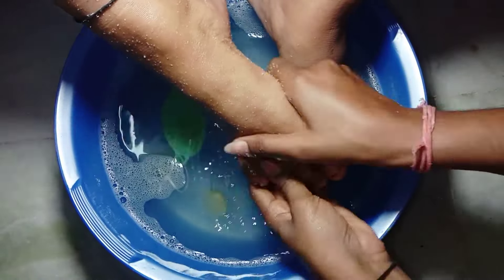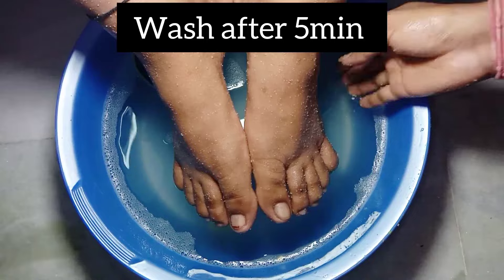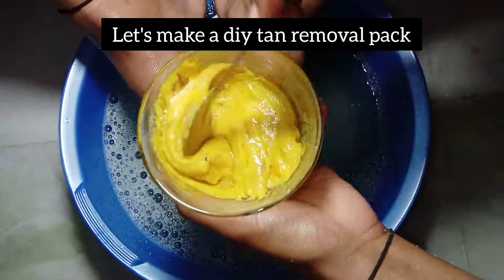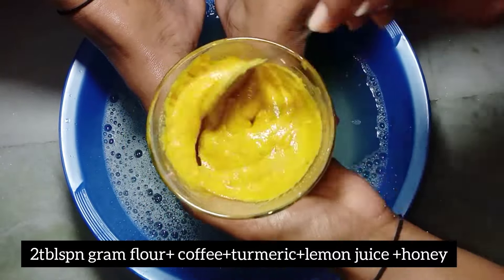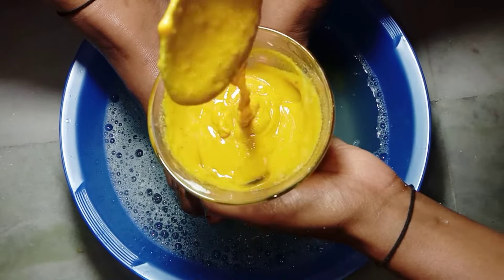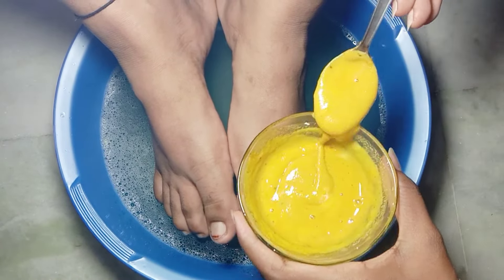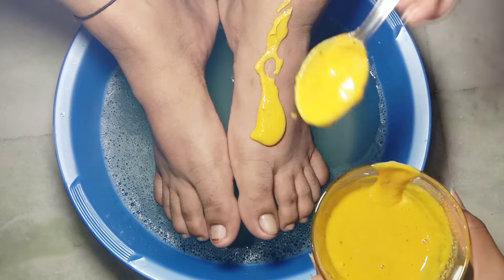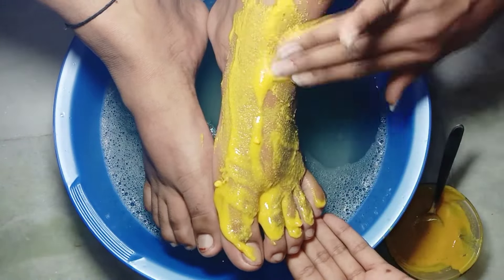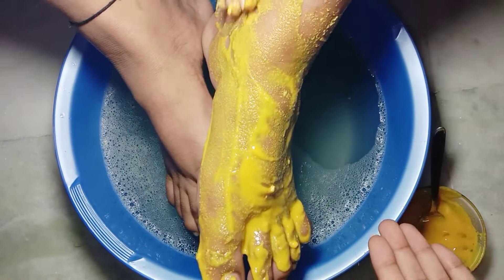Wash your feet after 5 minutes with clean water. Now you will see a clear difference in your skin. Now it's the turn of the tan removal pack that makes your skin soft and clean and removes tan and pigmentation. For this pack I mix 2 tablespoons of gram flour, 1 tablespoon of honey, half tablespoon of turmeric powder, lemon juice, milk, and a little coffee. Mix it with a spoon and apply it all over your feet. Let it dry for 15 minutes — this pack will remove all the pigmentation and dark spots from your feet.